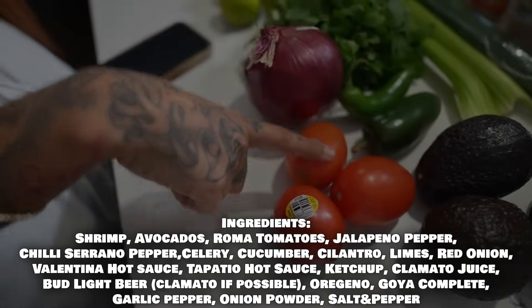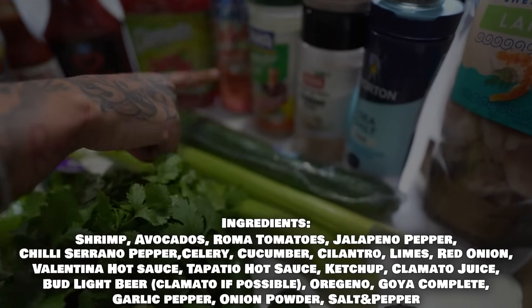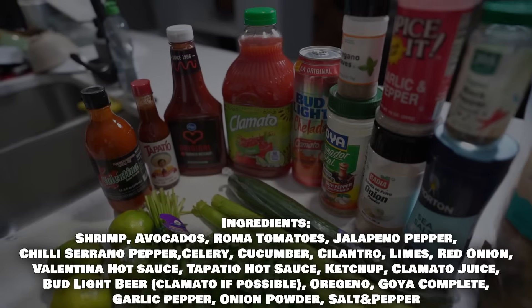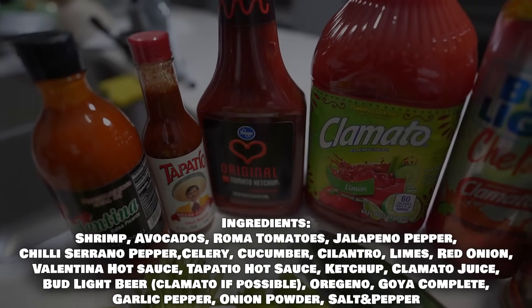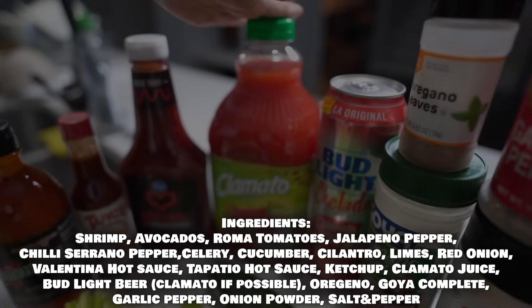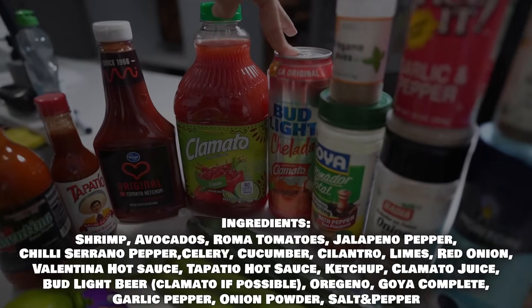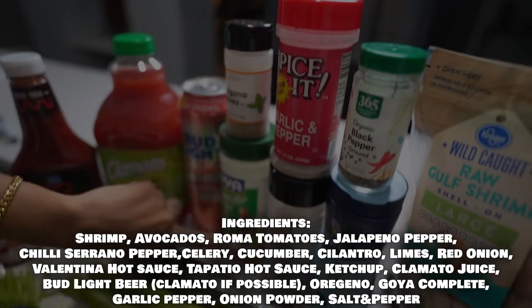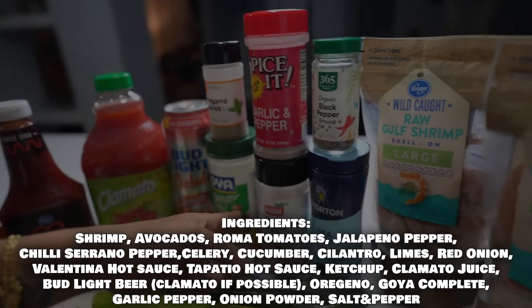Next we need avocados, tomatoes, jalapeño, serrano pepper, celery, cucumber, cilantro, limes, and onion. For the sauce you're gonna need Valentina — I like the extra hot — Tapatio, ketchup, Clamato (I always get the one with lemon in it), and you're gonna need a beer. You'll also need oregano leaves, complete seasoning, garlic pepper or garlic powder, onion powder, black pepper, and salt.